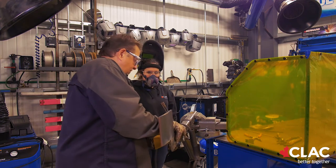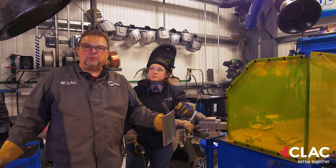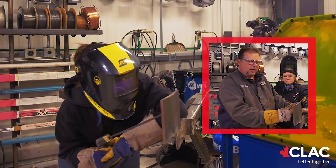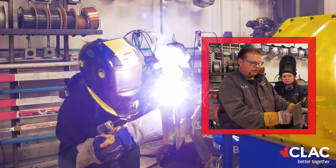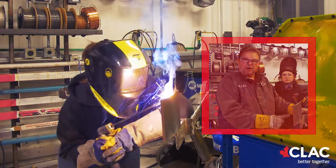Now McKenna is going to show the vertical downhand. I've already changed the amperage on the machine from 120 to 80. She's going to come in with her rod at a slight uphand motion, drag it down doing a little bit of long arc, and just keep the rod lit.